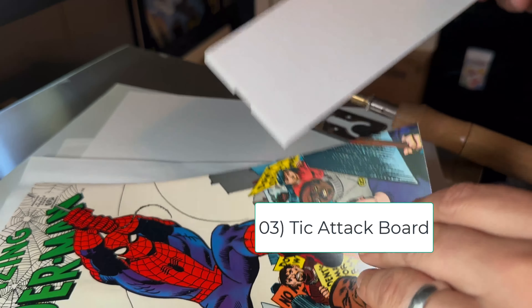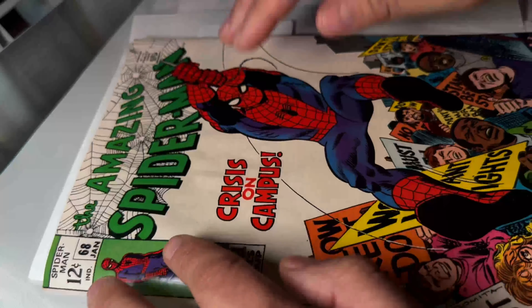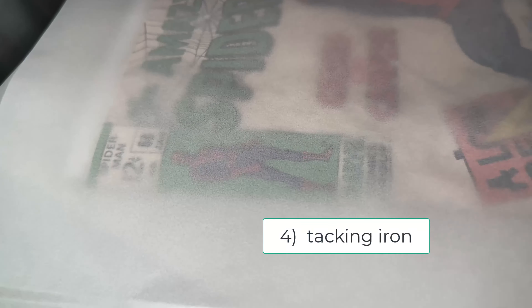Then I'm going to take a tick attack board, put it around the staple area, behind the cover, put some silicone release paper down, take a tacking iron, sometimes back and forth, sometimes figure eight.